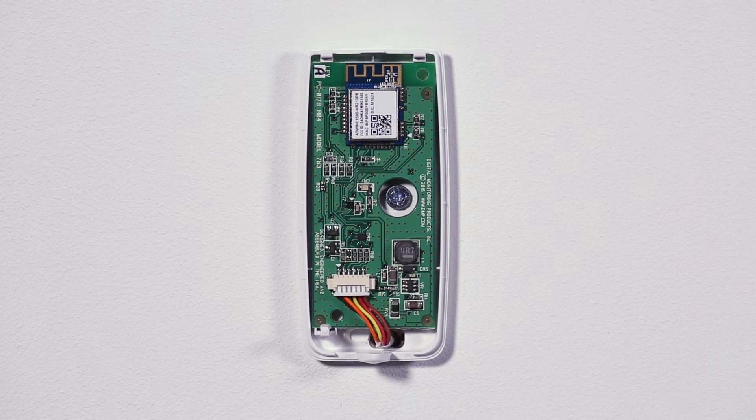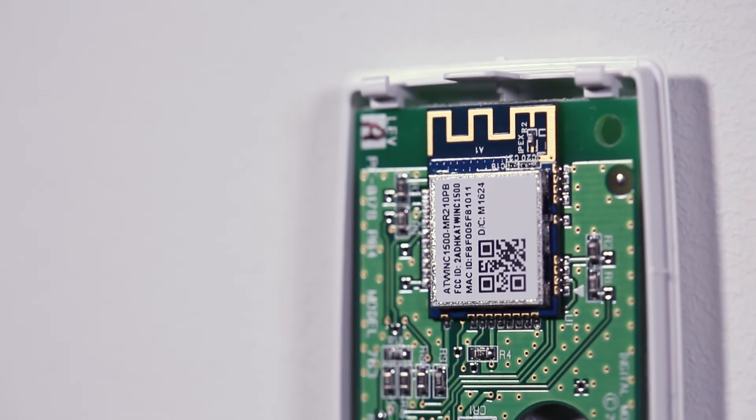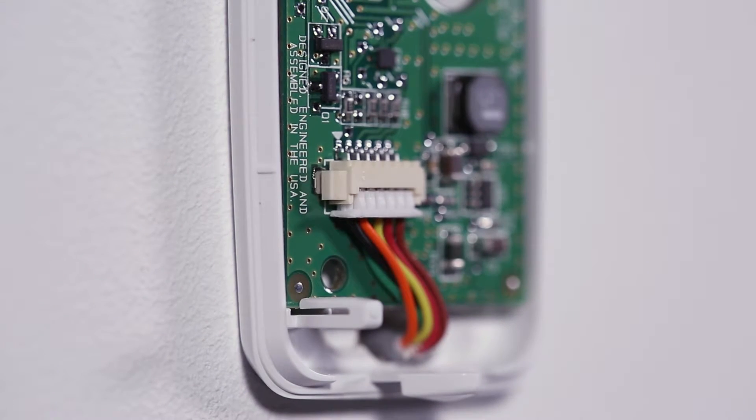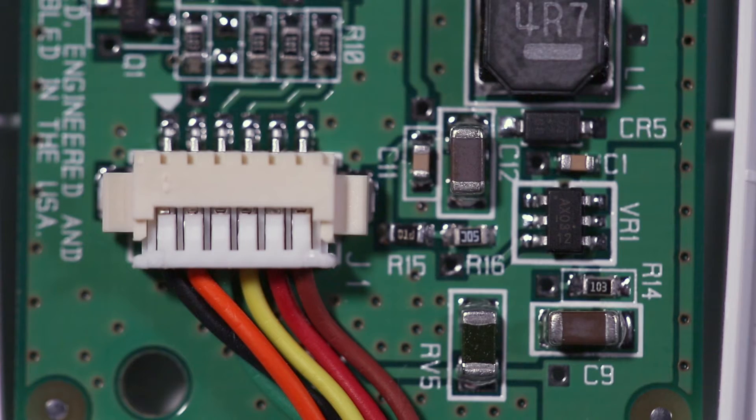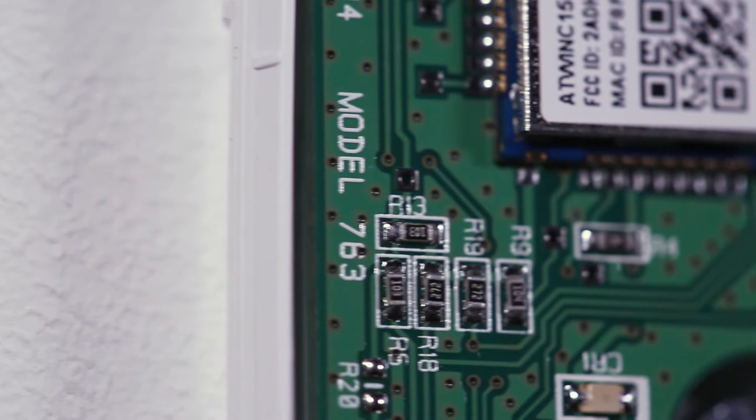The 763 Wi-Fi module allows you to add alarm signal communication over Wi-Fi to XT and XR series panels. The 763 connects to the panel on the EXP locking header using the included cable and receives power directly from the panel.